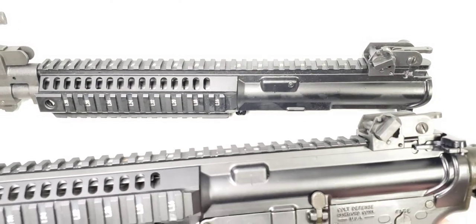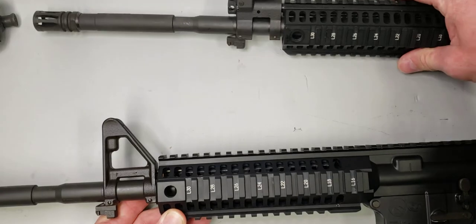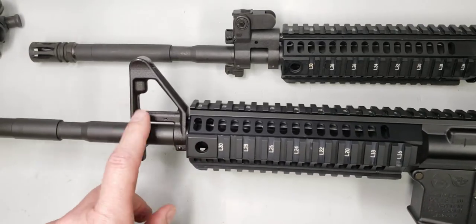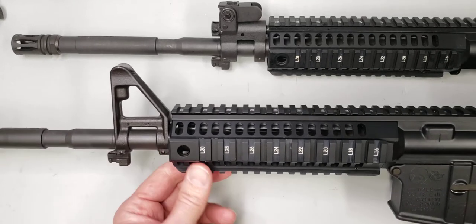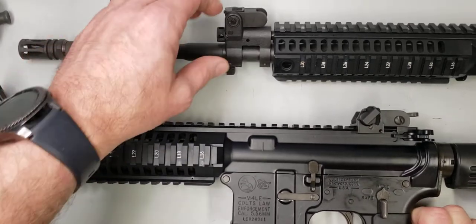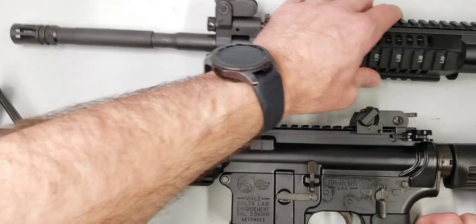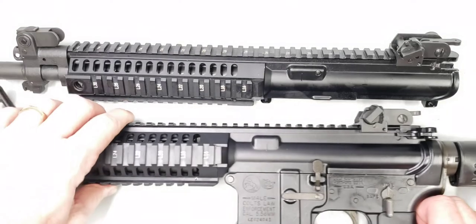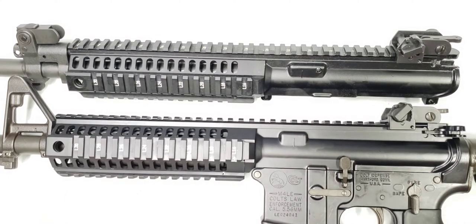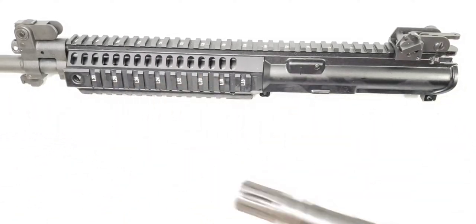This next example is one of the first production one-piece upper receivers that Colt did for a Department of Energy contract. It still has a fixed front sight base — I'll talk more about that in a different video. This upper receiver is an earlier production than the piston upper. You'll see it has the smaller cam pin track and does not have the reinforcement plate.